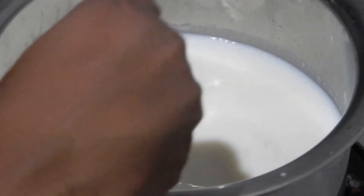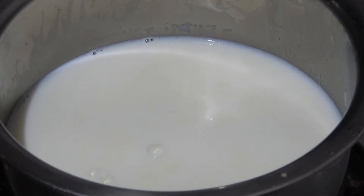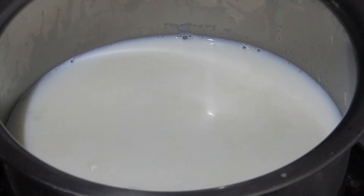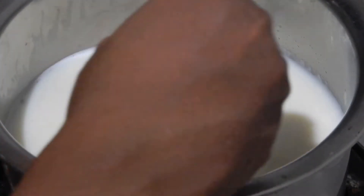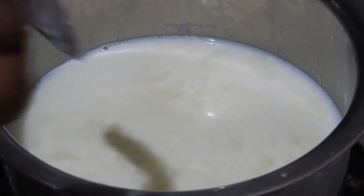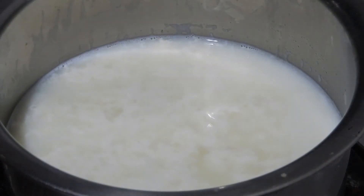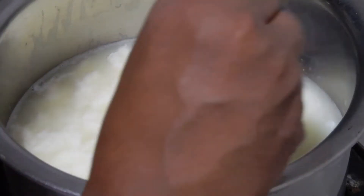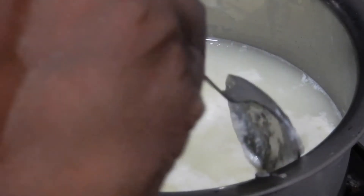Add 1 more tablespoon of lime juice and check whether the milk has started to curdle. It is not enough, so I am adding 1 more tablespoon of lime juice. Still not enough, so I am adding 1 more tablespoon. I am adding 1 more tablespoon of lime juice and stirring it. Now it's done — the milk has curdled completely.